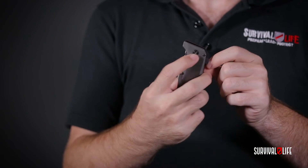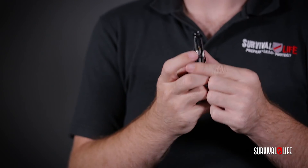Now over time as you use this knife and the more you open and close it, it's gonna work its way loose and that's okay. We've designed the HR-30 so that you can take a standard Torx bit and on either side of it you can actually tighten it down.